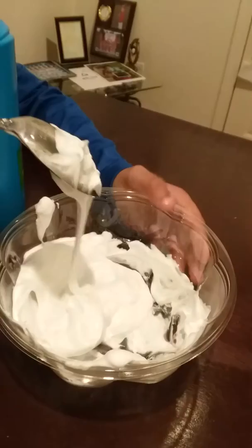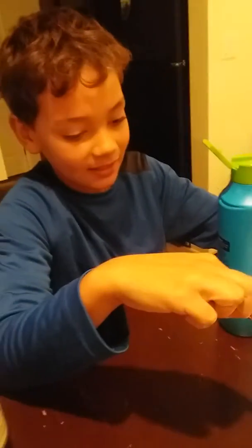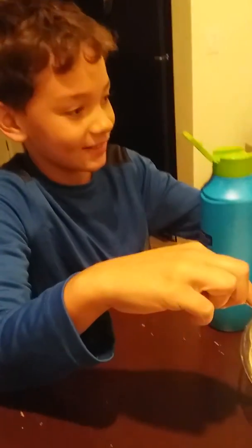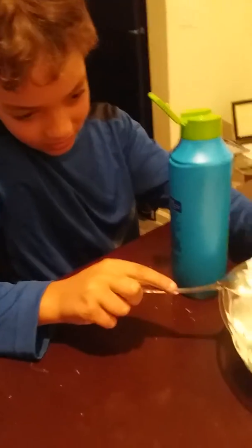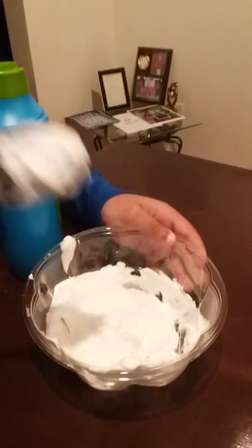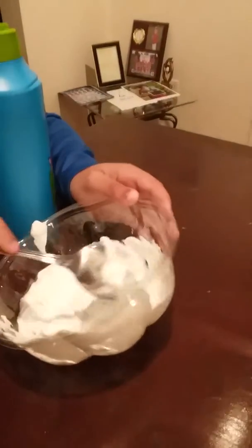You have to put it in the freezer for 15 minutes. 15 minutes, and then you kind of like feel it out. And when do you add salt? Right after you're done mixing these two things together.